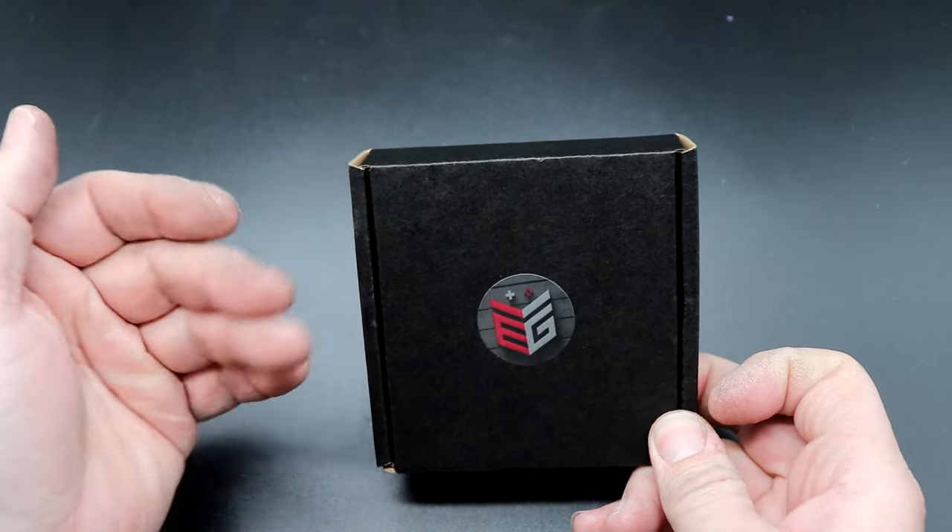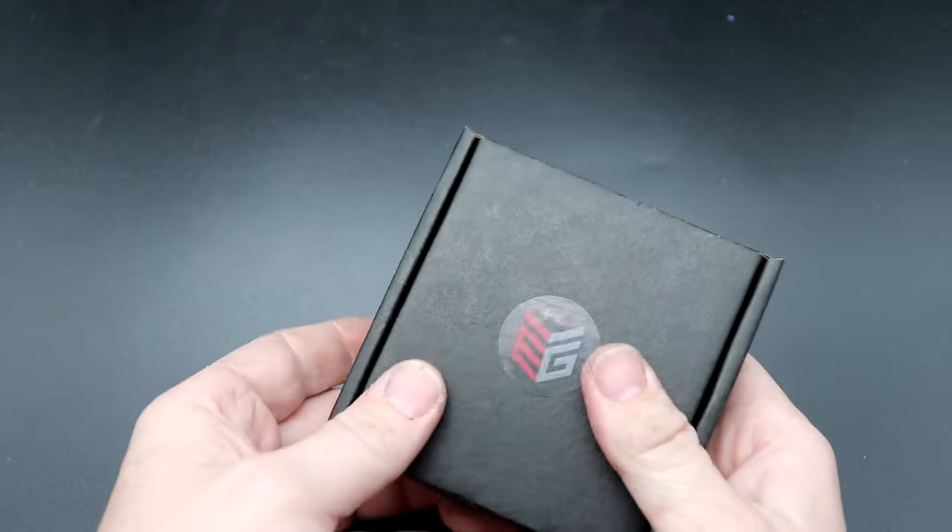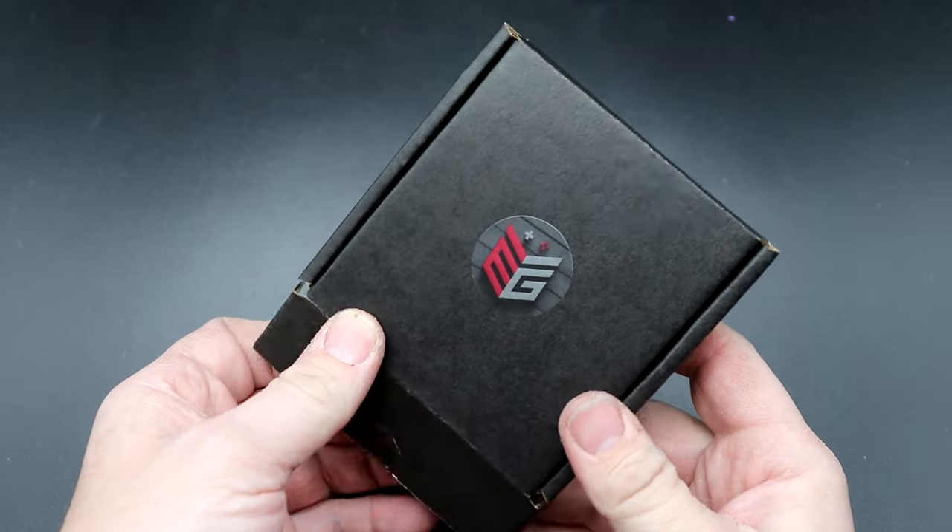So here's basically what I got handed at the show. This is the Accelerate Gaming portable Switch dock in a really small, compact box.